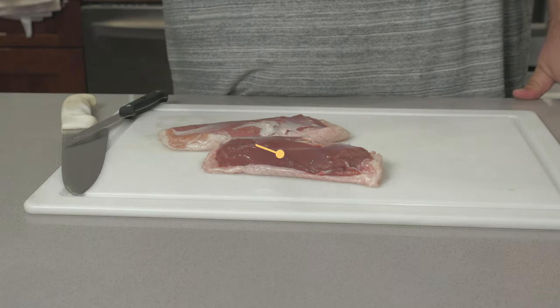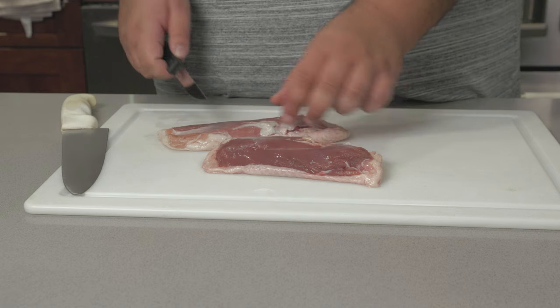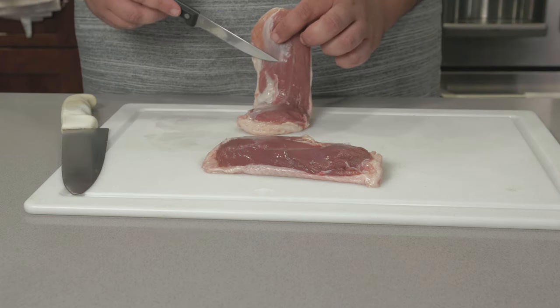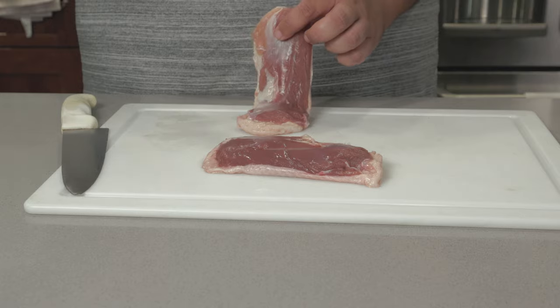You're going to need some duck breasts — I got two duck breasts right here. The first thing we've got to do is just trim them up a bit. See this? This is silver skin. If we cook it, it's going to get tough, chewy, and inedible. I don't care if your jaw is from James Bond — you do not want to eat this, so it has to go.